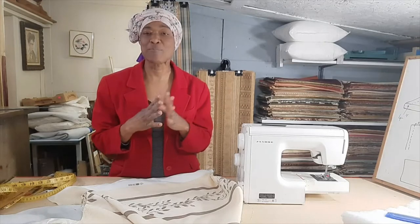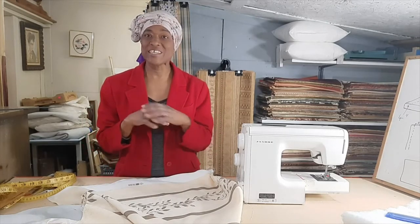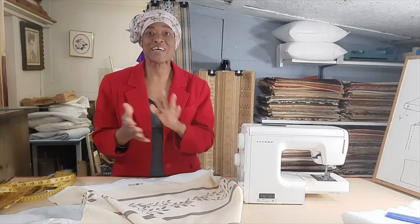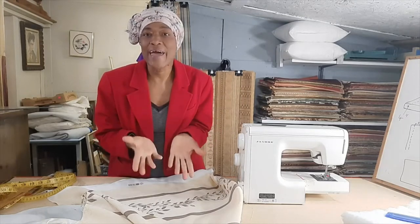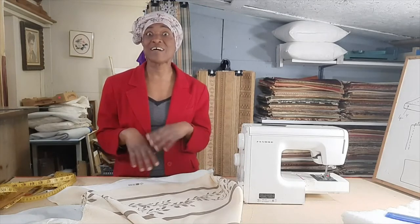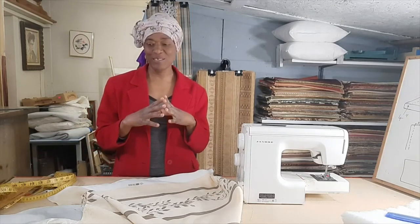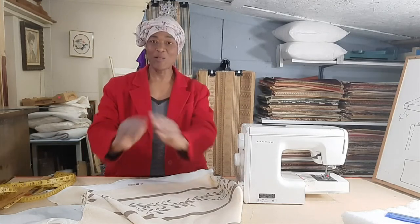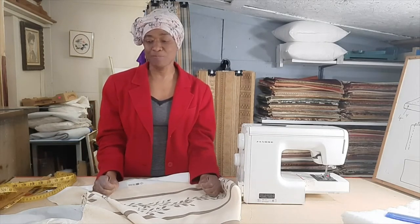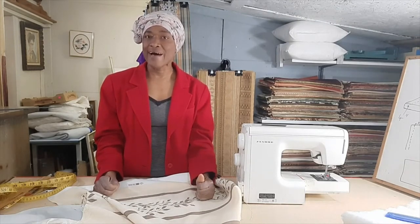I appreciate it immensely. You guys keep watching and sharing because it all helps the channel grow, and I appreciate it a lot. It's not cliché — I really do appreciate it. So let's get into the lesson. A subscriber actually asked for a lesson on making mattress covers.